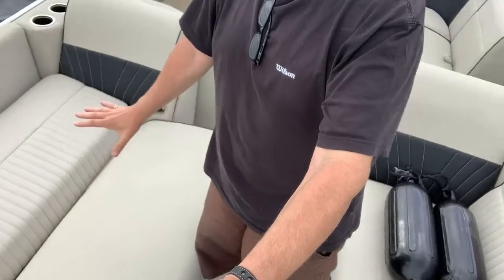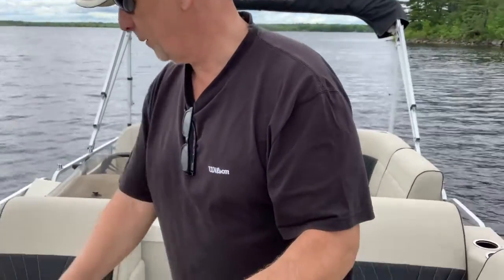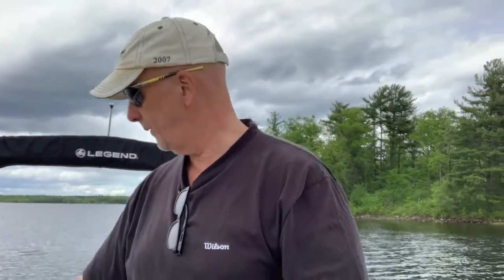So you do that with this one and the same with the other one, and you've got yourself sleeping quarters — a full bed. It's pretty big, around six feet long, so it provides a proper bed, which is amazing.